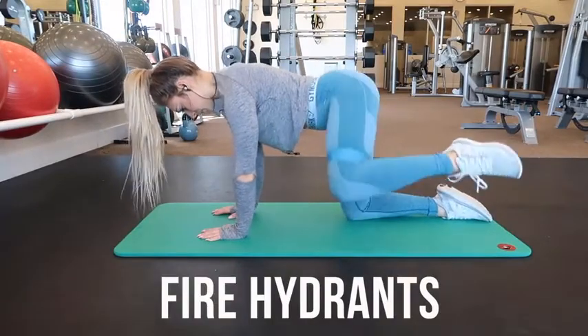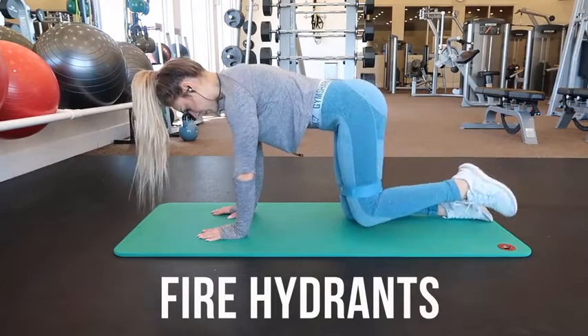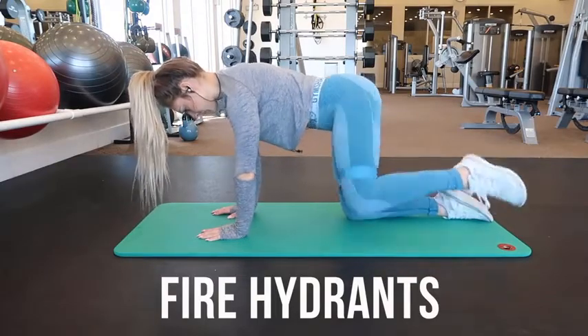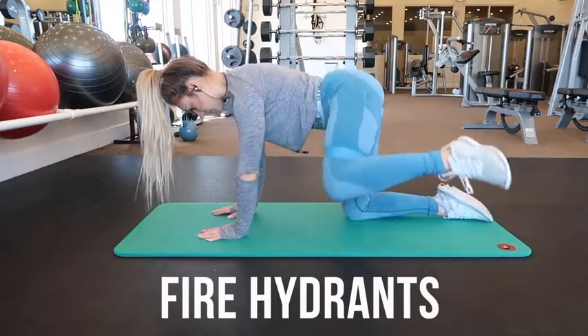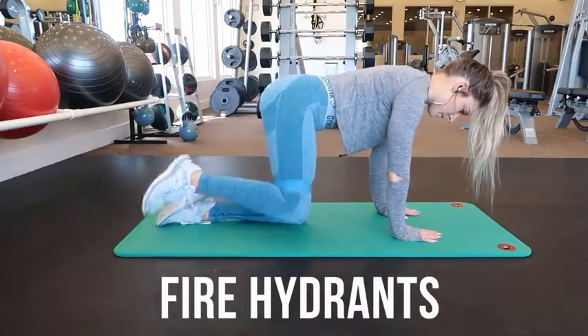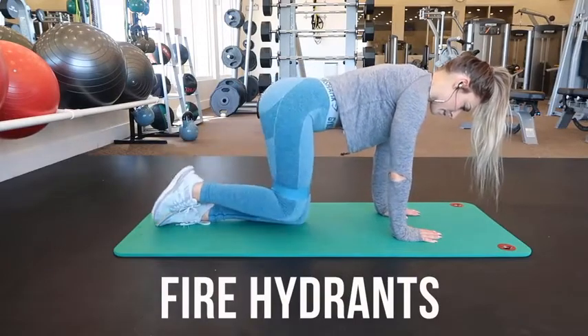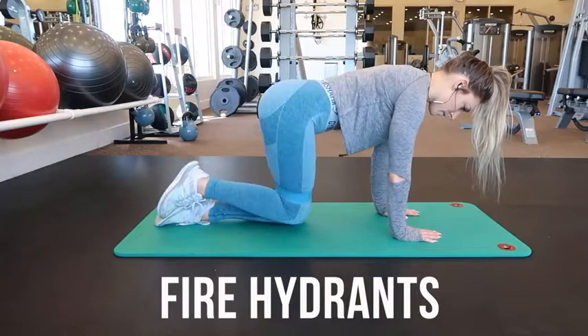This exercise is called fire hydrants. Place your band above your knees, start on all fours with your hands under your shoulders and your knees under your hips. Without shifting your hips, lift one knee out to the side, then slowly return to the starting position. Do the same number on each side and make sure your core is engaged so you are not shifting.